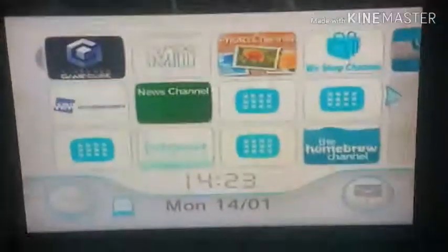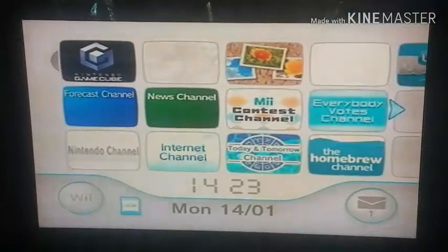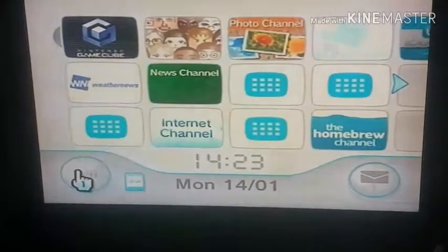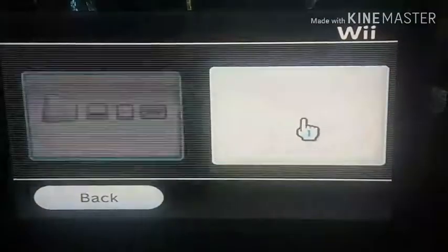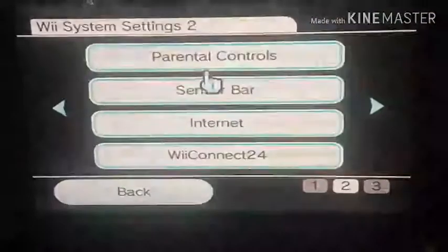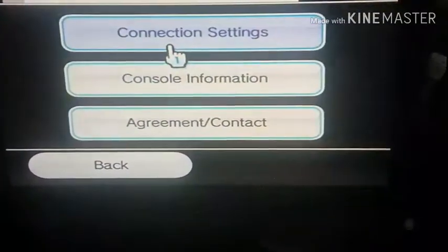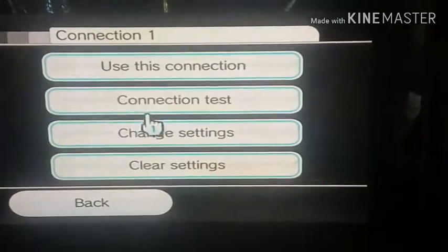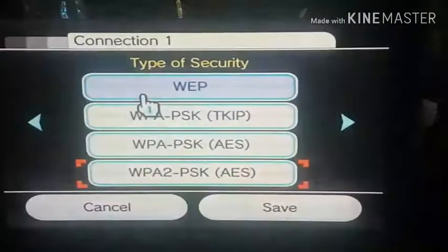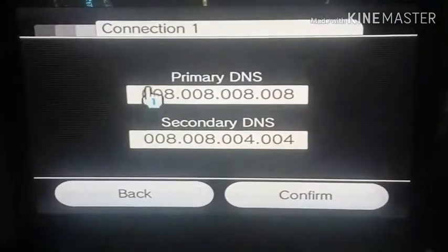Alright guys, we're onto my Wii. Sorry for the shaky camera because I don't have steady hands. Right now I'm going to go to the Wii settings. Go to your Wii settings, then go to connection settings, go to your wireless, go to change settings, go all the way to the right, then hit Advanced. You need to change this.